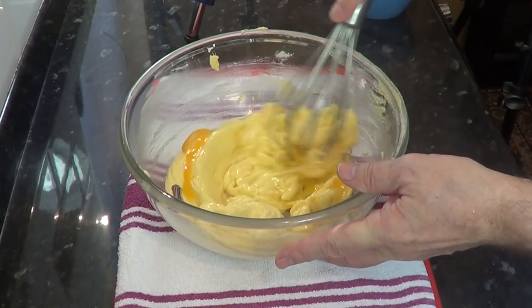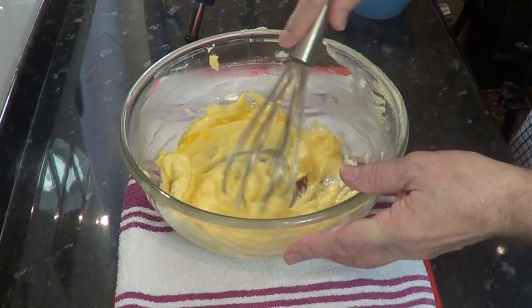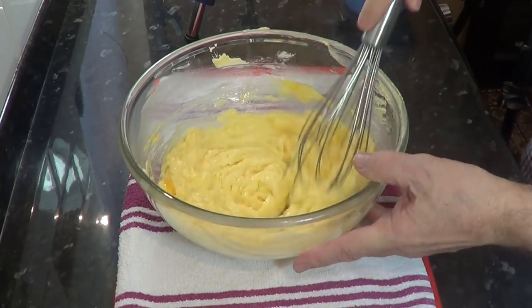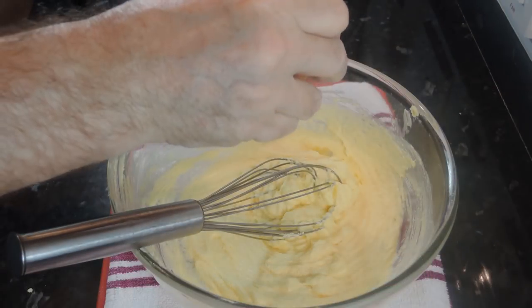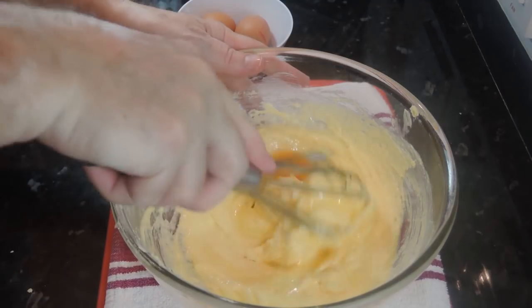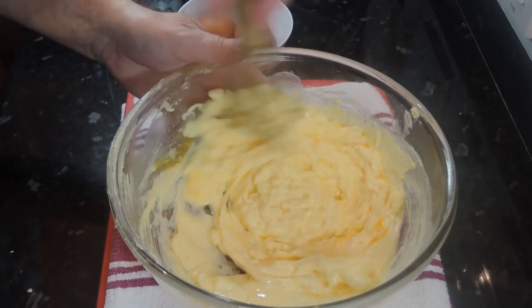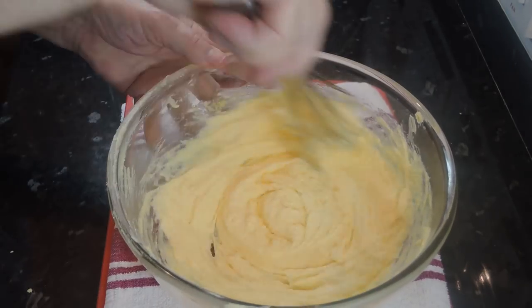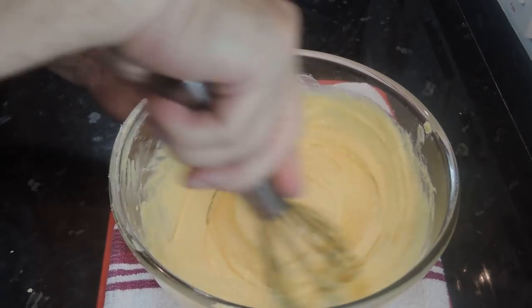Without getting too technical, it's to do with the butter being a fat and the eggs being mainly water — they don't mix very well. If you added all the eggs at once the cake would become dense and on the heavy side. Another benefit of whisking the eggs one at a time is it incorporates a lot of air into the butter, which helps make the cake a lot lighter.